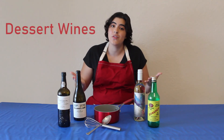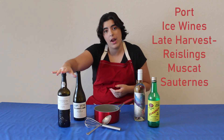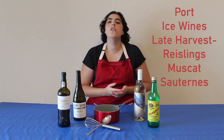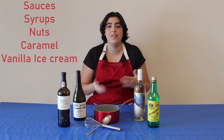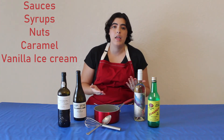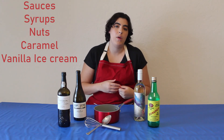Now we're going to move on to our last bracket, which is desserts. Your dessert wines — your really sweet wines such as your port, which I have here, your ice wines, your late harvest Rieslings — all of your sweeter wines can be used to make sauces and syrups for your desserts. They go really great with any desserts that have nuts in them, caramel, or vanilla ice cream.